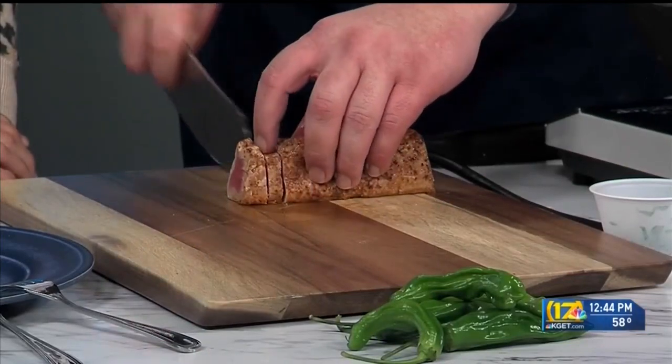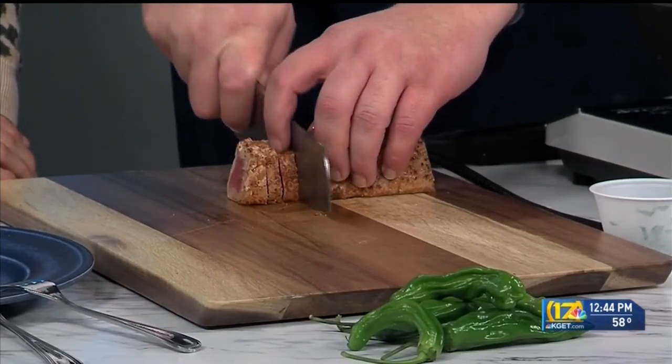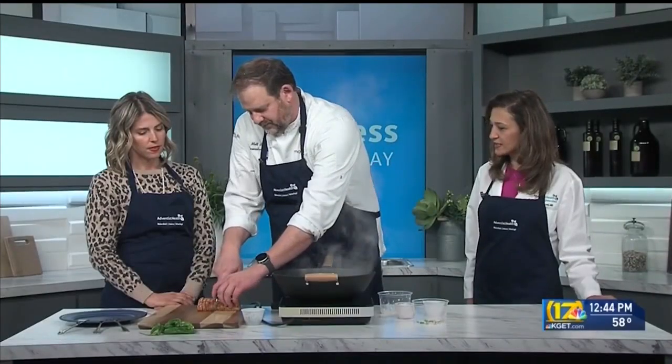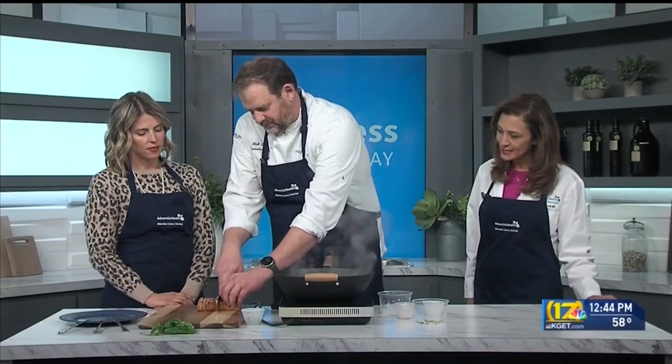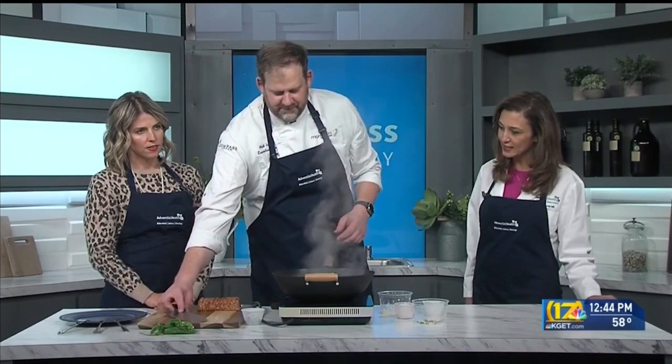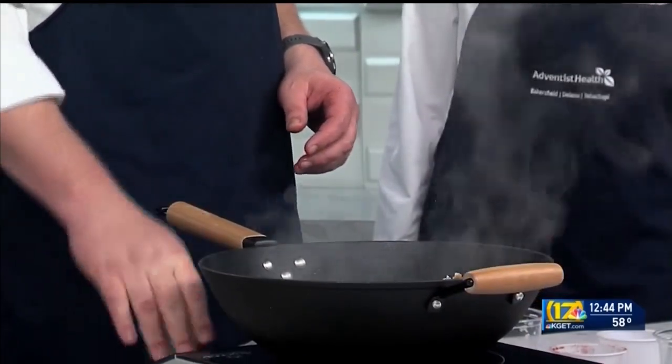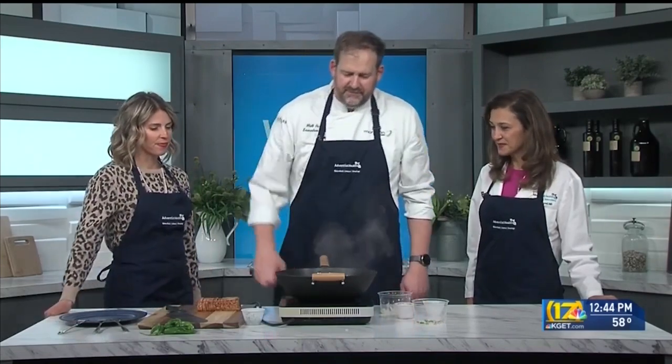Adding lean protein is great — you get a good source for your lean muscle and you still get a fullness sensation after having some lean protein. You don't have saturated fat in it, so you're getting a good source of lean protein. Is seafood a good choice for lean protein? Absolutely.